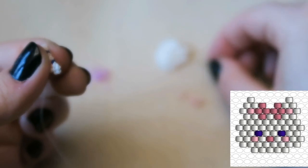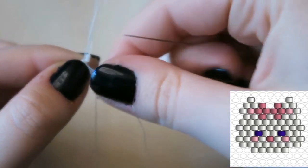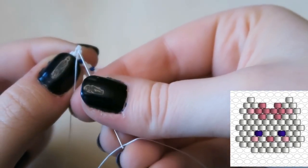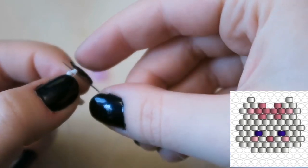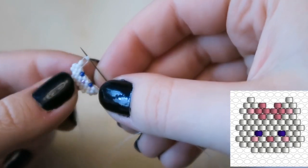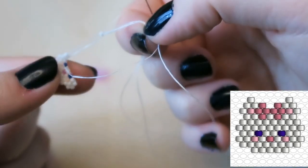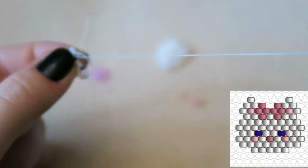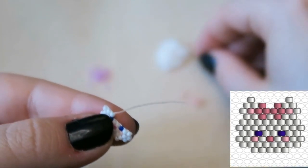Now we are going to pick up two white beads and increase, through that very first thread bridge. My voice is crackling — I'm going to make myself a cup of tea after this! The video came first, which is rare. Then I am going to brick stitch on seven more white beads for a total of nine white beads in this row.